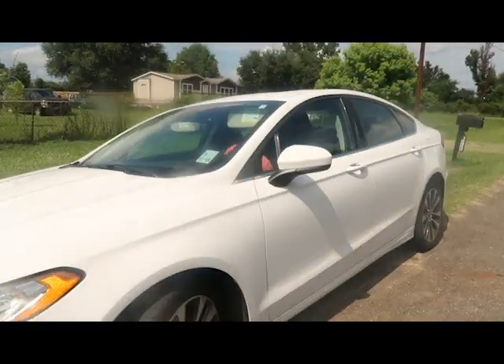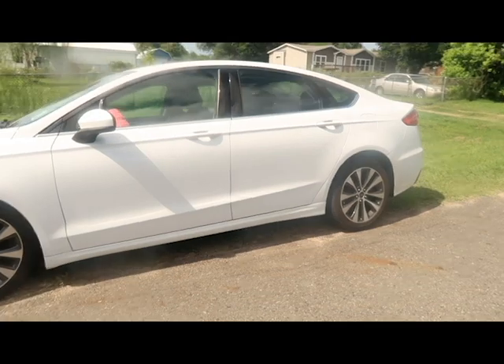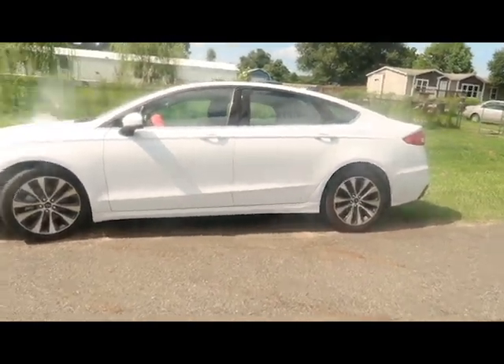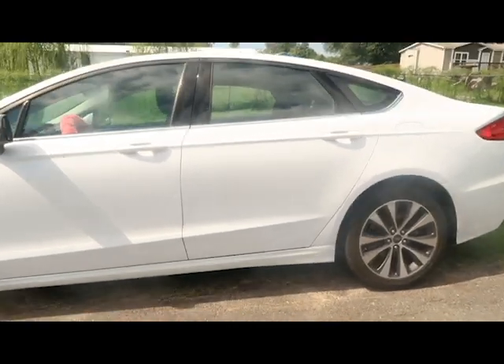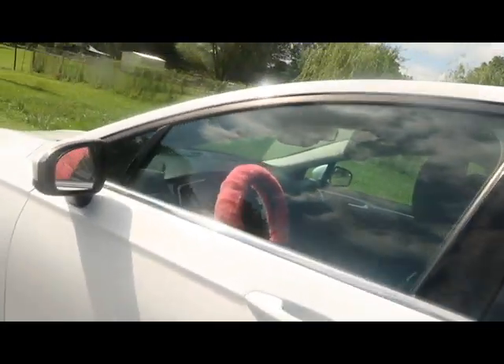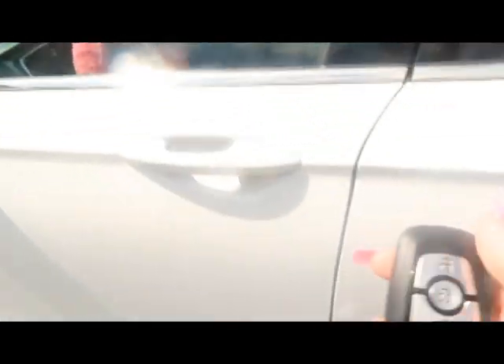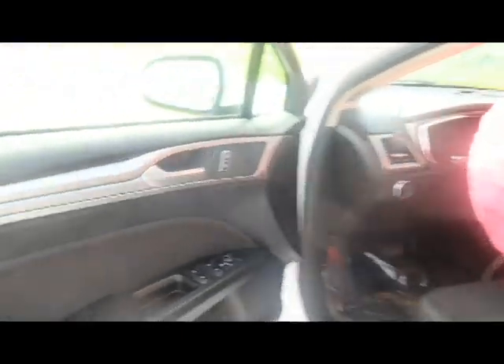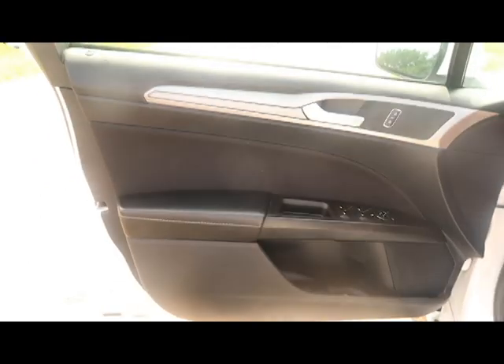I'm gonna get the side view as well. I haven't named her and I don't think I'm going to name her to be honest. We're gonna go inside the car - this is what the car key fob looks like. And this is what the inside of the door looks like.